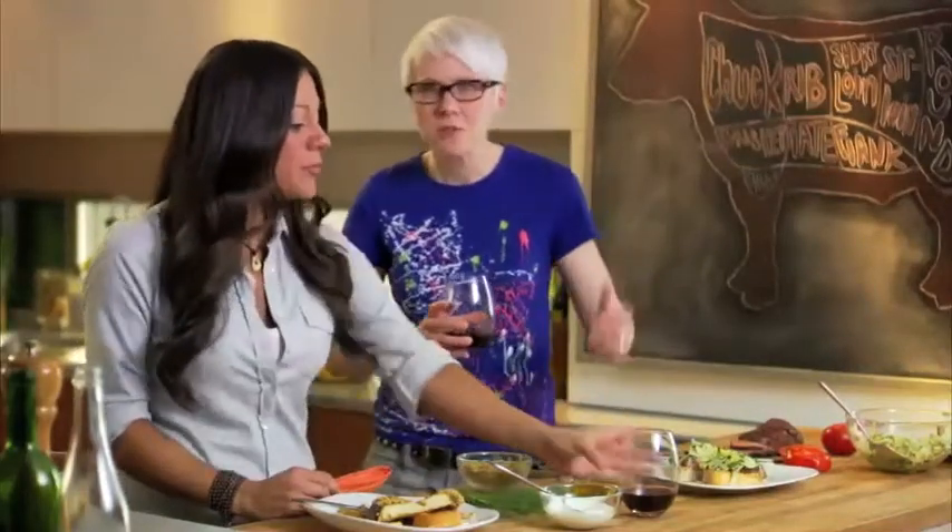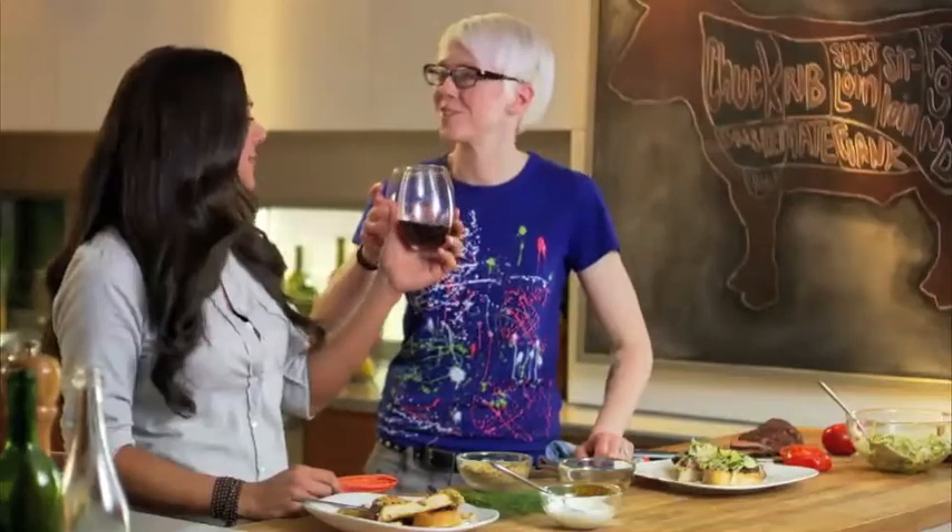What a fabulous meat-filled day! We really showed you how a piece of grass-fed tenderloin gets to your table. Remember, support your local farmers and butchers. Here's to the love of meat. Cheers.